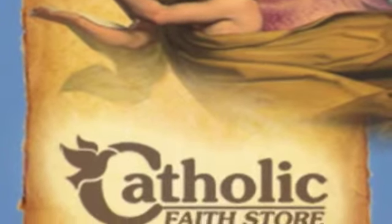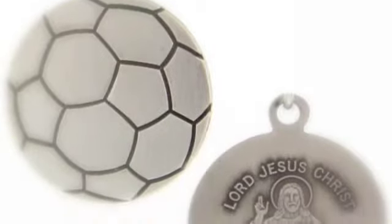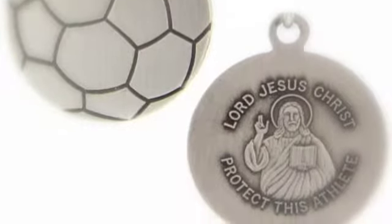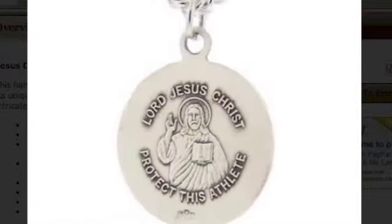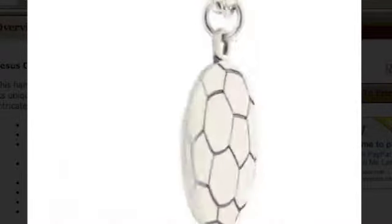Welcome to another product video from the Catholic Faith Store. This handsome Jesus Christ Soccer Pendant is the perfect gift for any young athlete. Its unique design is created with high quality sterling silver cast, which features intricate details of the sport.